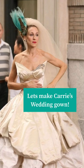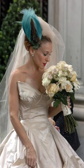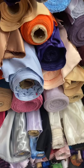I decided to take on my largest TikTok sewing challenge yet and make one of my favorite wedding dresses in all of cinematic history: Carrie's wedding dress from Sex and the City.